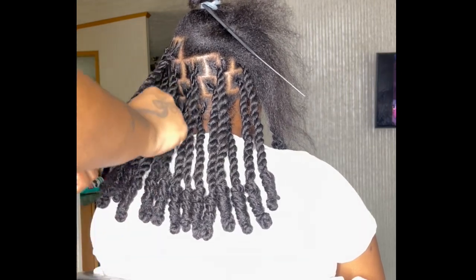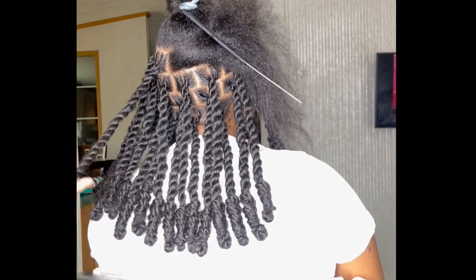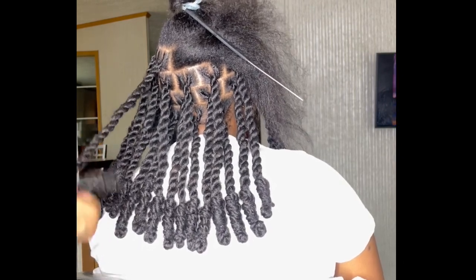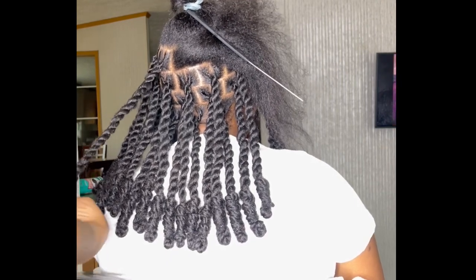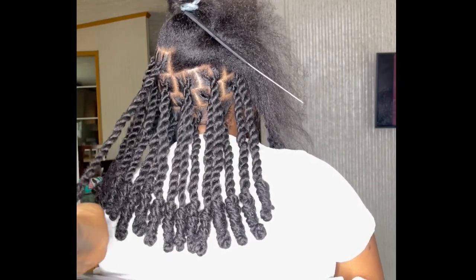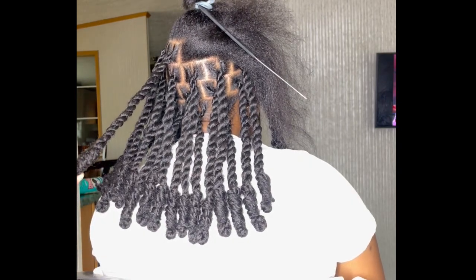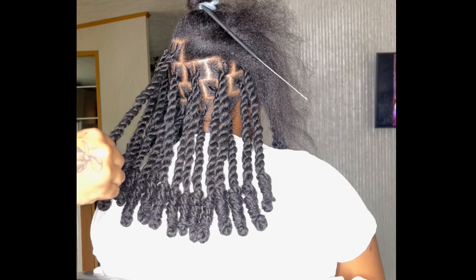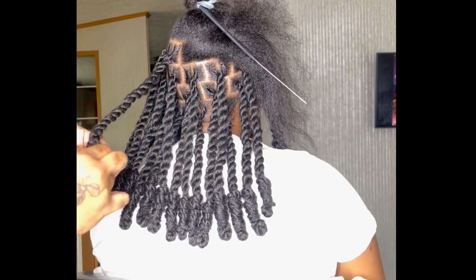I measure it by pressing it up against my client's back, then you're just gonna wrap downward to get that little knot motion. I secure mine with rubber bands — some people don't do that, but it just helps me feel better. I don't have to worry about anybody messaging me like 'my little knot came loose,' so I ain't gotta worry about that.